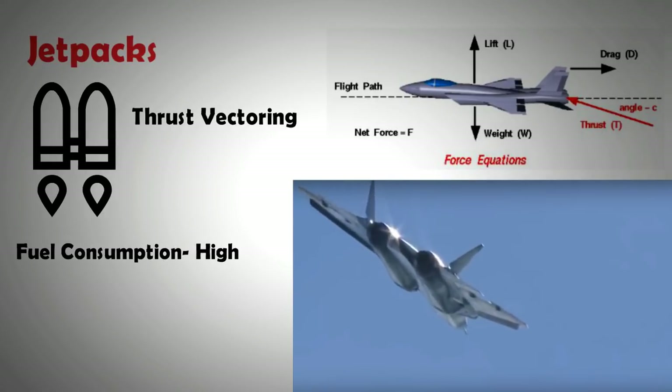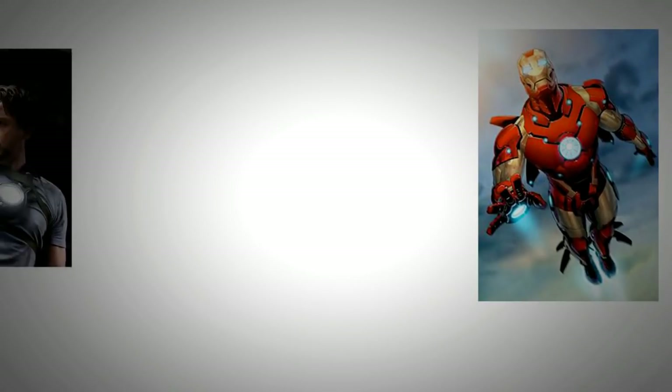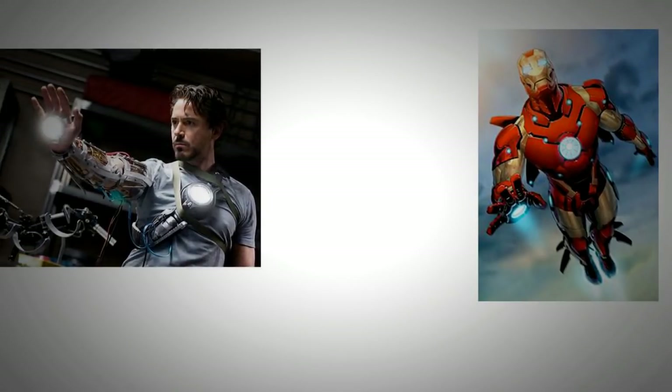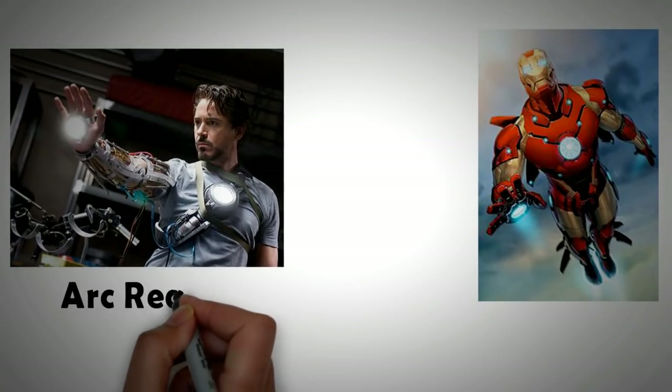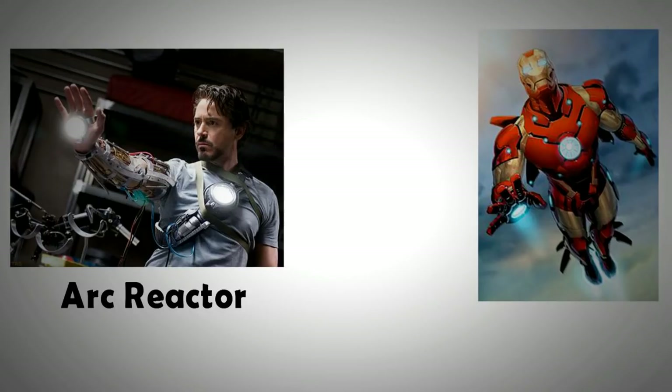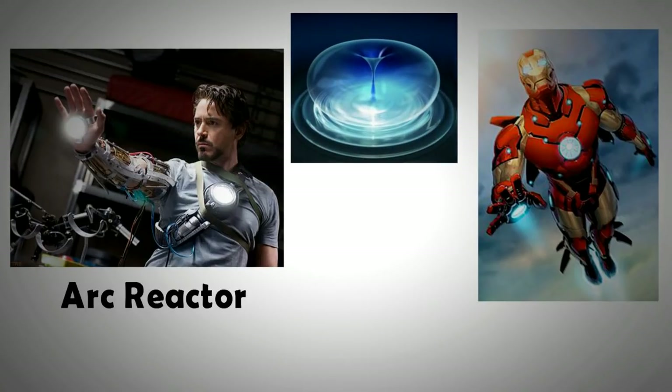For the Iron Man suit, which also depends on jet thrust for flight, the unbelievably high energy requirement is shown to be met by a fictional arc reactor. That technology unfortunately does not exist in real life, and we are still decades away from a hazard-free cold fusion reactor small enough and light enough to be mounted on an exoskeleton suit. In other words, we can forget seeing an Iron Man suit in flight, at least in the near future.